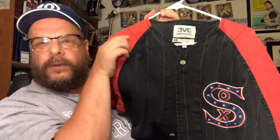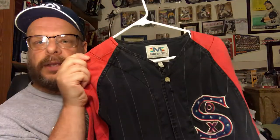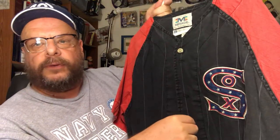Here's another White Sox jersey and this one is like a bicentennial-type one. Again, not official — not one they ever wore for anything. I'm not sure if I got this one off eBay or through one of the baseball shop sites. I've had this one for years.